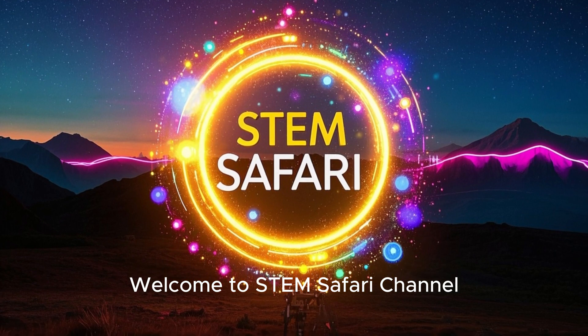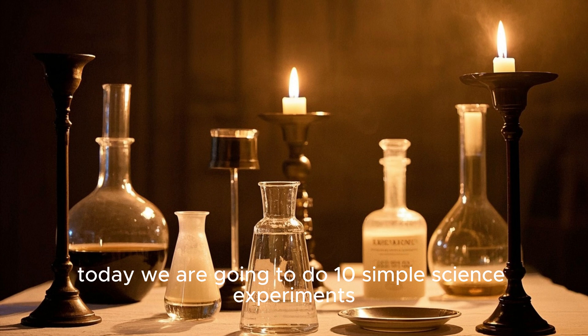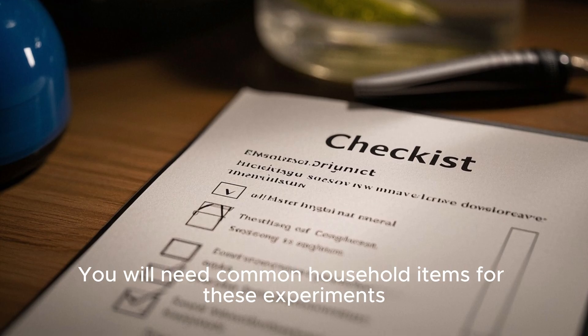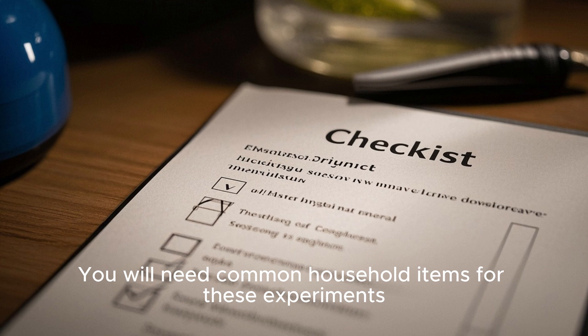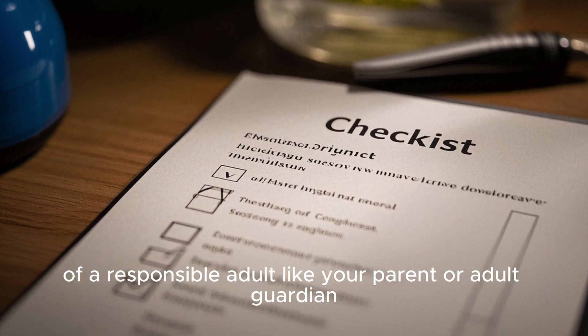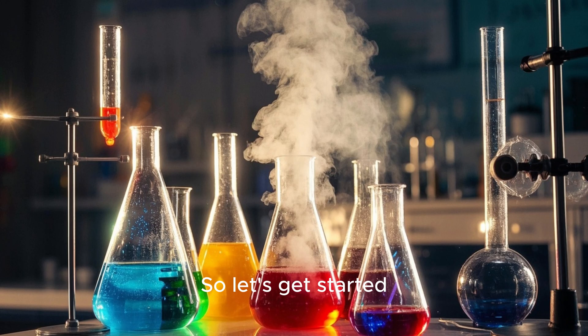Welcome to Stem Safari Channel. Hello friends, today we are going to do 10 simple science experiments. You will need common household items for these experiments. For your safety, always do experiments under the supervision of a responsible adult like your parent or adult guardian. So let's get started.